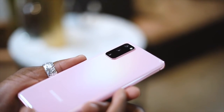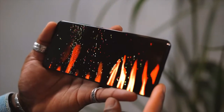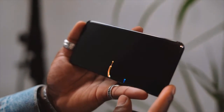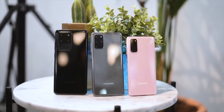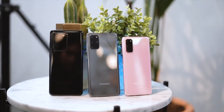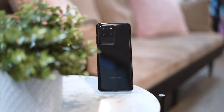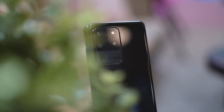First impressions: the camera bump isn't something I'm a big fan of on any of the devices, but a case will hide it. The displays on all three are amazing and really beautiful to look at. 8K video with the ability to grab a 33-megapixel still on the Ultra is impressive, though more of a pro feature. If crazy zoom isn't your thing, the S20 is absolutely fine. For the best of both worlds, get the Plus. If you want pro user features, go for the Ultra. I really like that all of them are 5G ready.